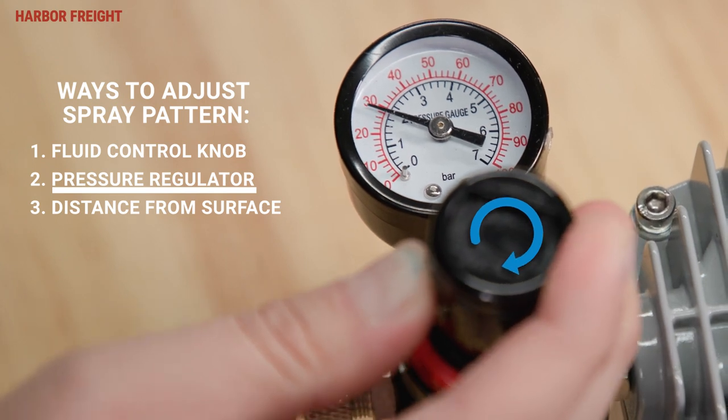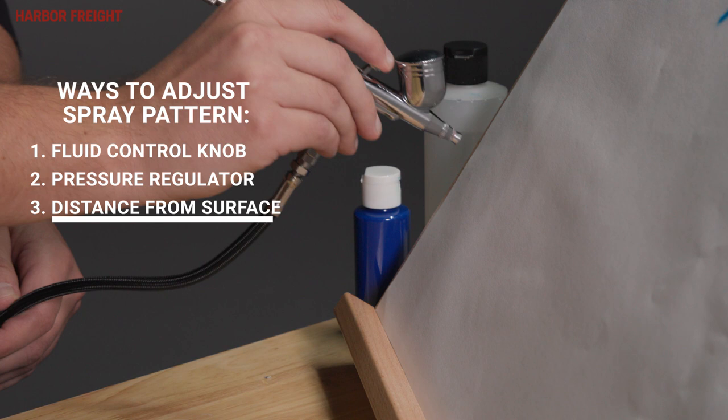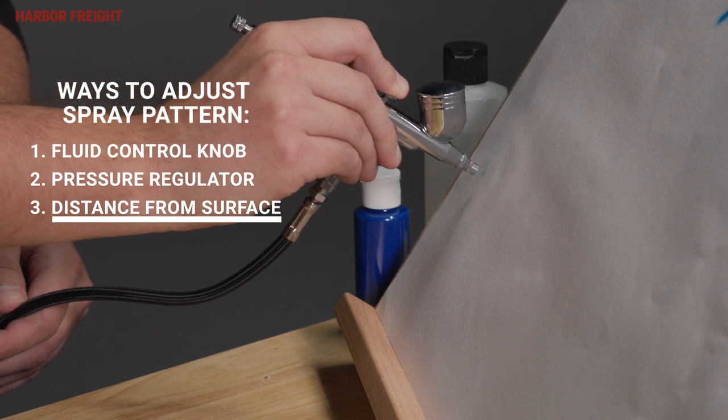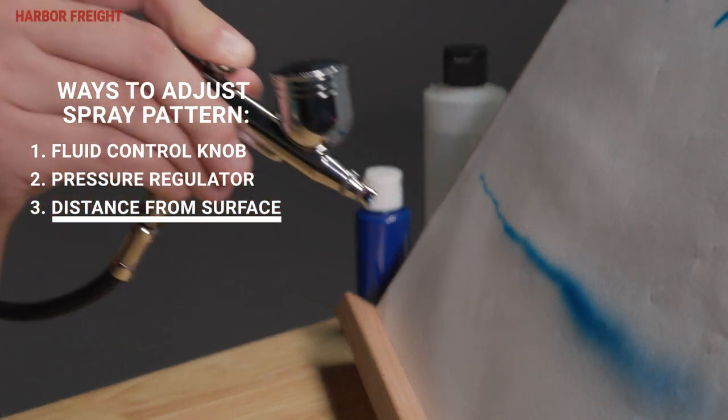Increase the regulator pressure for a blended look and decrease pressure for a sharper edge. For thinner lines and more detail, move the airbrush closer to the workpiece. For a wider, more blended look, move the airbrush farther away.